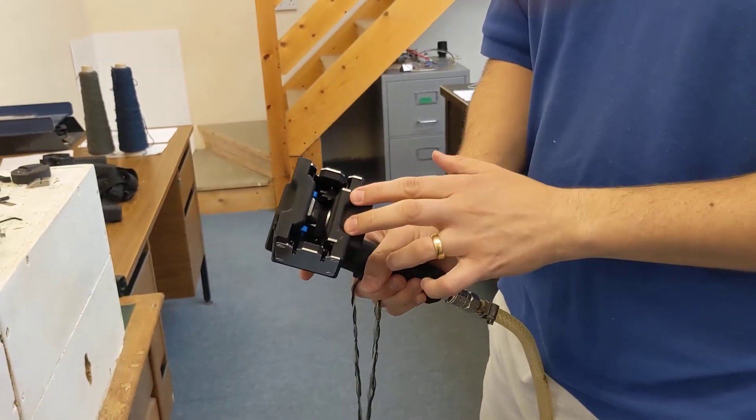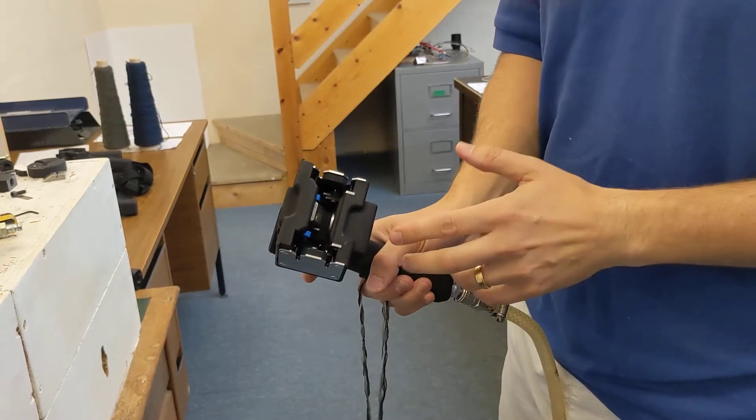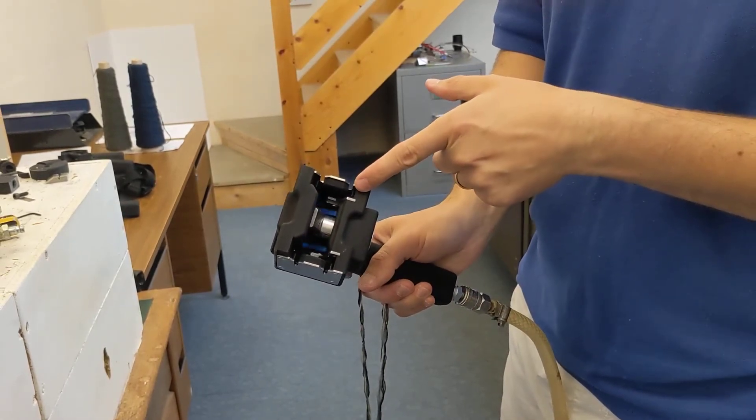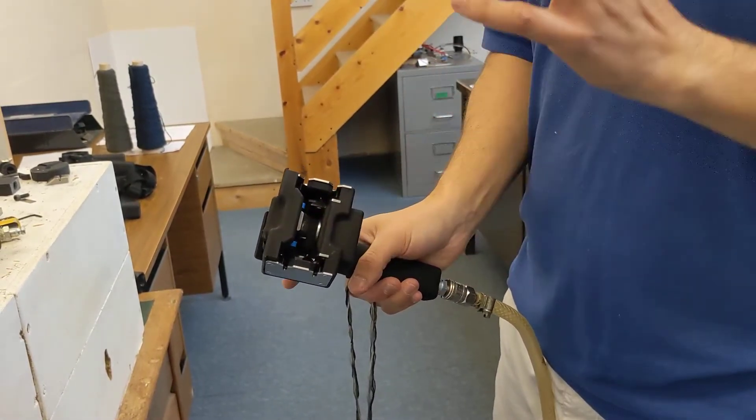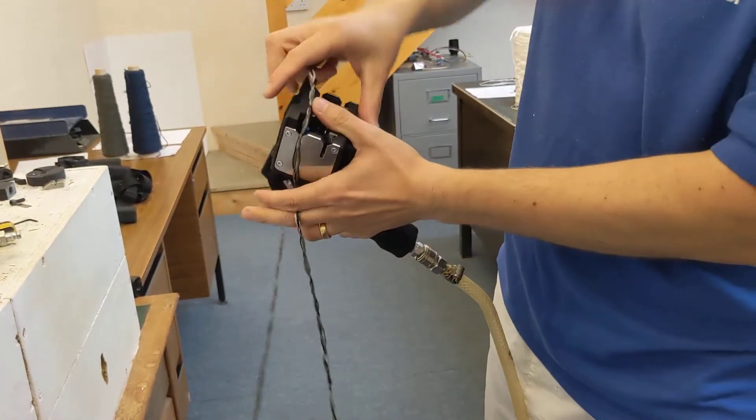Hi Scott. Here's the next possible design iteration for the shows where you've got the pull-out. You're gonna hopefully pull the yarn to draw the tail ends in. I'll give you a quick splice demonstration.